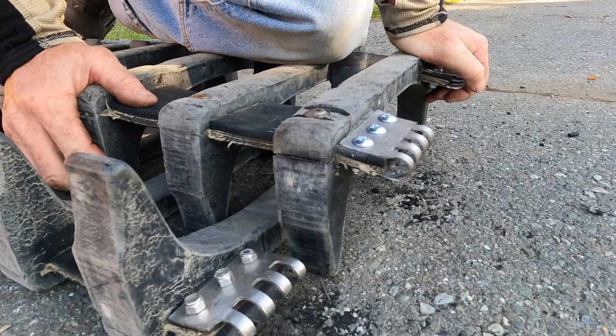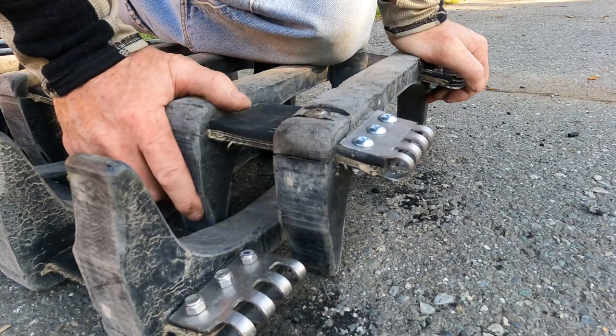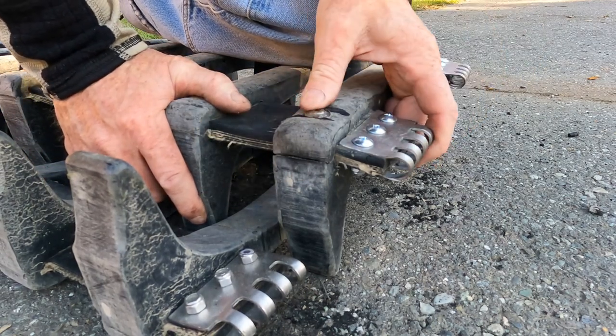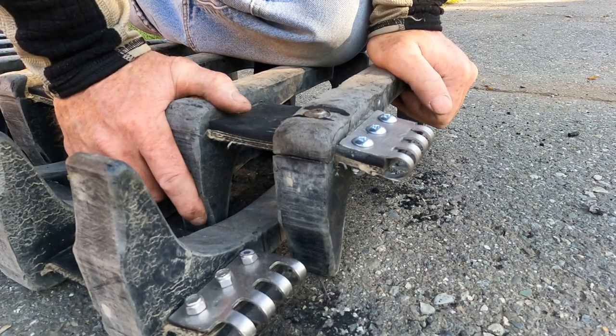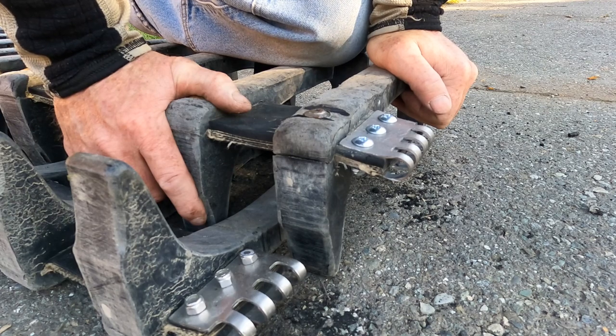These gashes in here are no big deal — these tracks are hard as heck. I have zero problems with that. Now I'm going to get the machine out here and we'll look at figuring out where everything goes and get these on the right side.